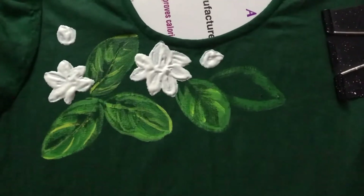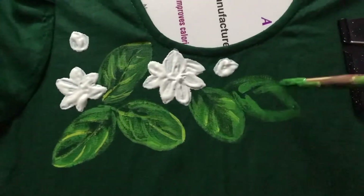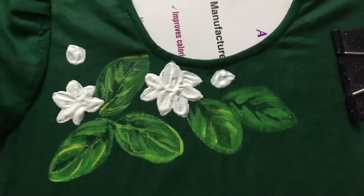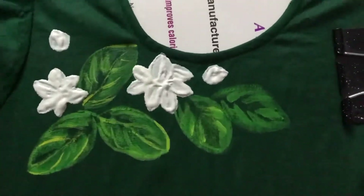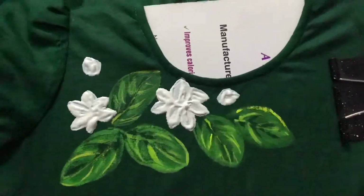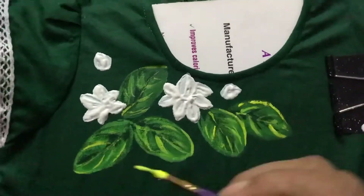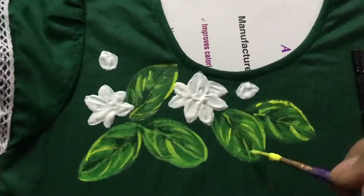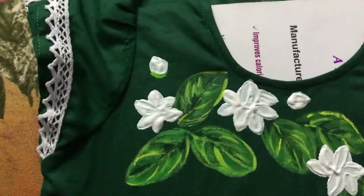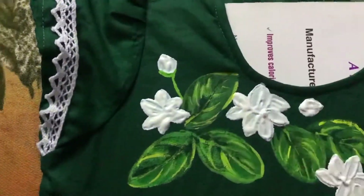I really enjoyed the process of this one — it was really fun. Thank you very much for watching this video. I hope you have enjoyed it; if you have, please hit the like button, don't forget to subscribe, and for more art-related videos stay connected to Suta's Universe.